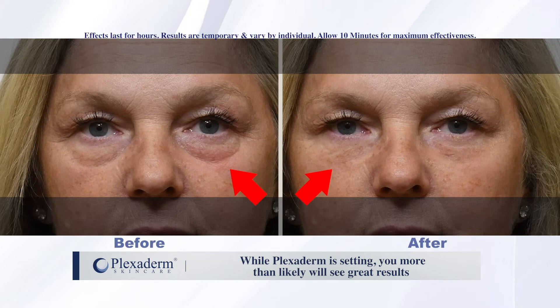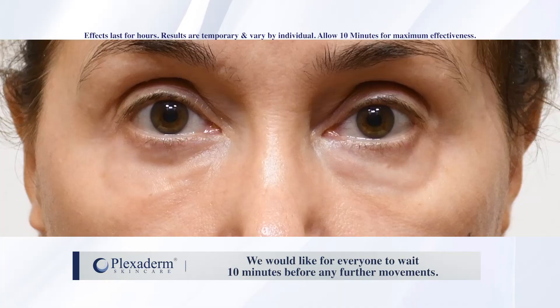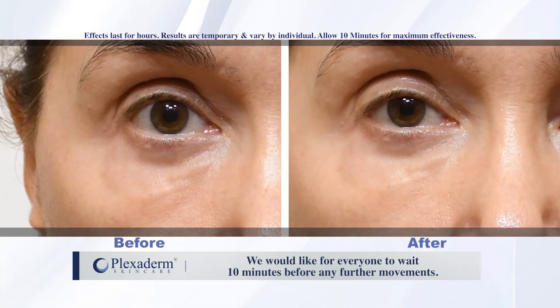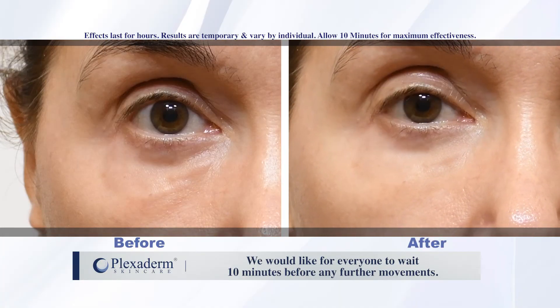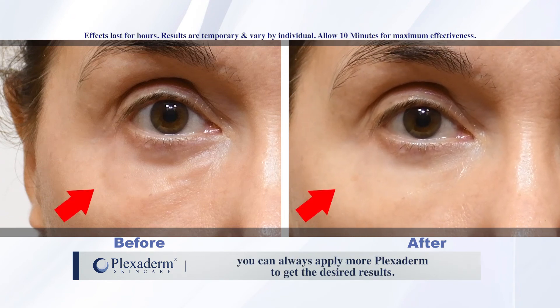While Plexiderm is setting, you more than likely will see great results. But that doesn't mean that the setting process is complete. We would like for everyone to wait 10 minutes before any further movements. Remember, if you have some areas that you need to target, you can always apply more Plexiderm to get the desired results.